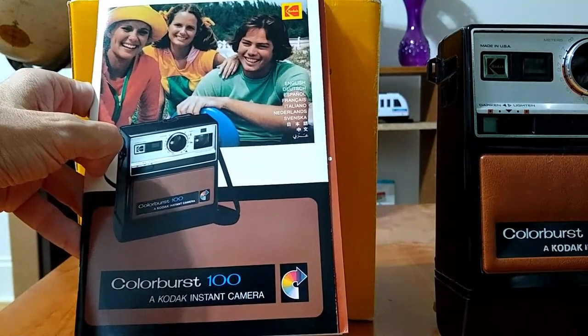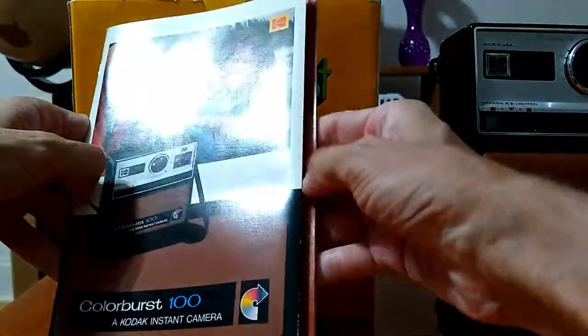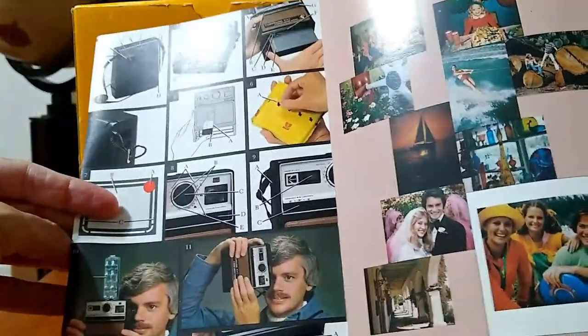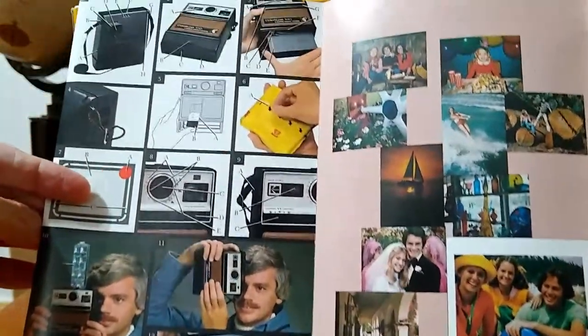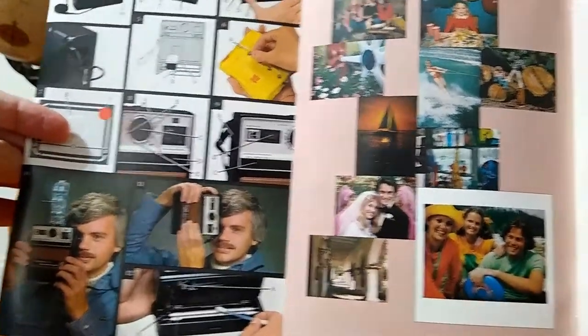And the manual. The manual is also very, very interesting. So let's take a look at that. Here are some photographs inside the manual of how to use the camera.